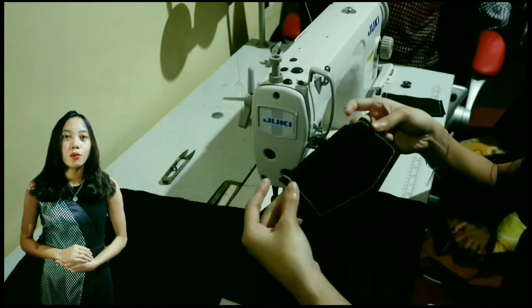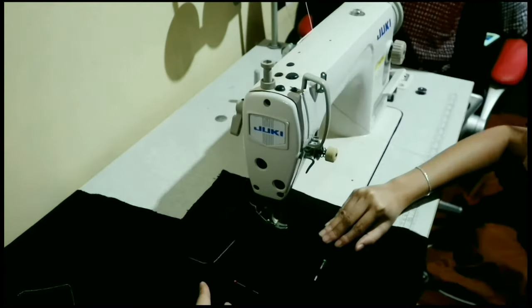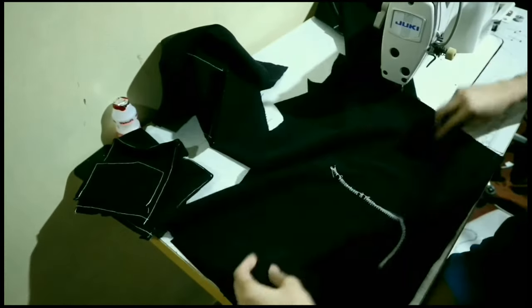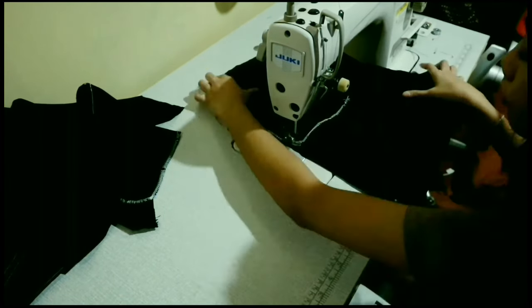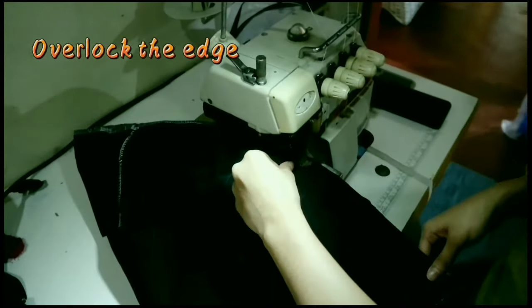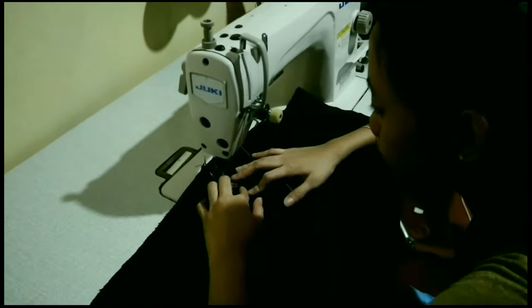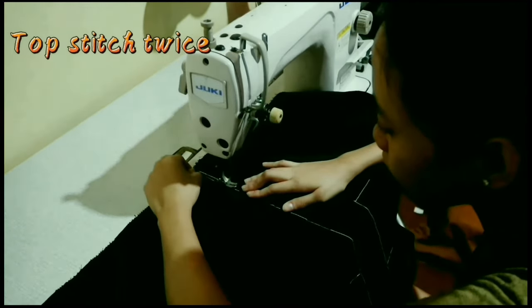I use a patch pocket with a flap in the back. Use white thread when you topstitch so it looks nice and can be used to design the garment. Soothe the side, overlock the edge, and topstitch twice.